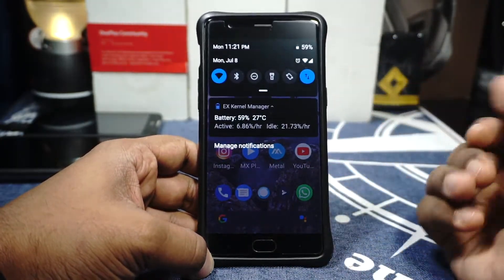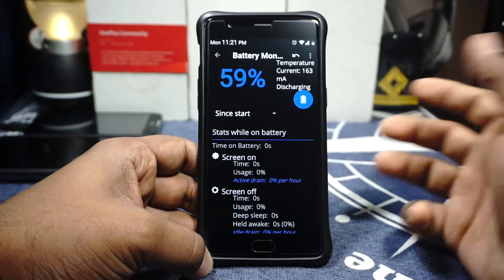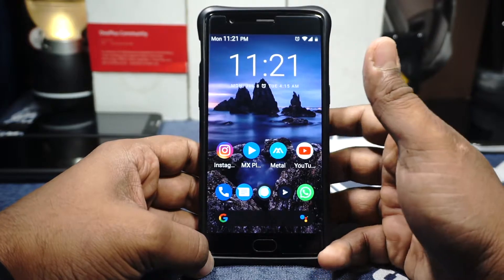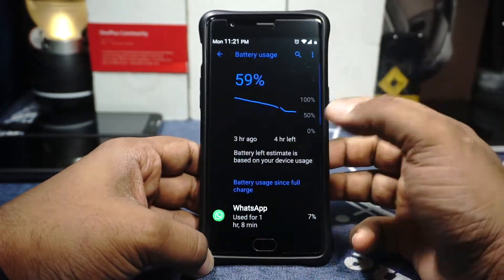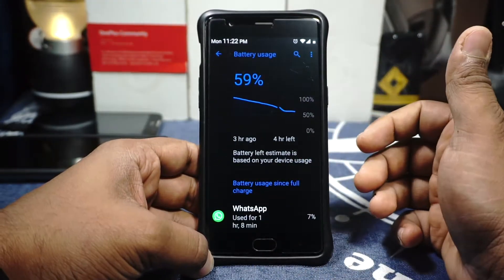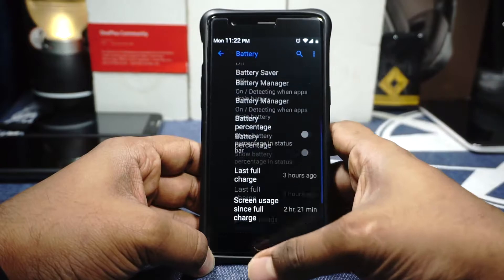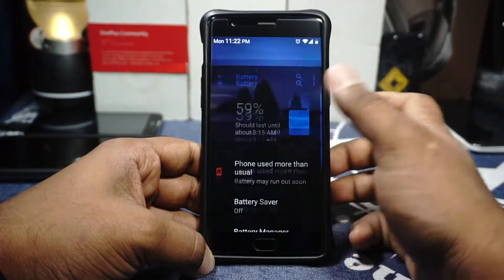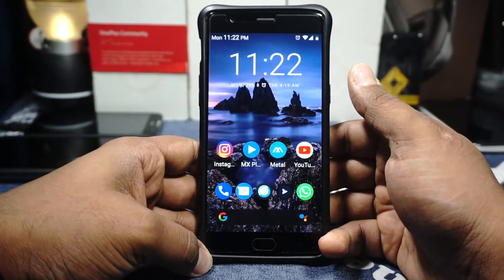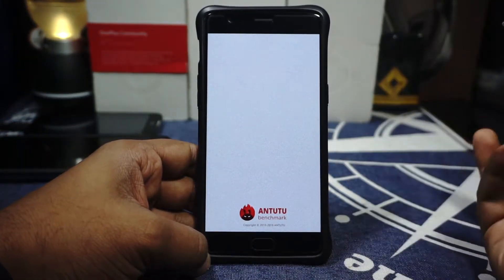The battery life of the ROM — let's say it's not the best. The active drain is somewhere between 14 to 15 percent, which is fine. The idle drain though is kind of high — I'm getting about 1.8 to 2 percent, which is on the higher side. The overnight drain is maybe 0.4 to 1.5 percent. Daily usage, it is slightly on the higher side. Expect about four hours of screen-on time, which is fine on a three-year-old device.